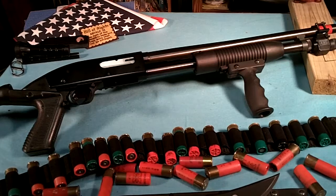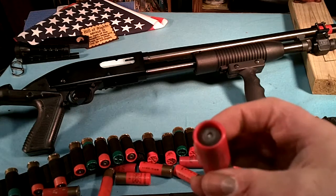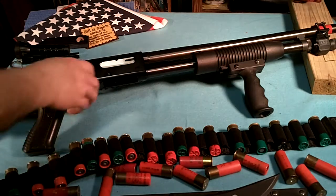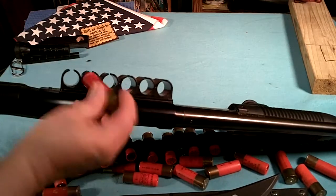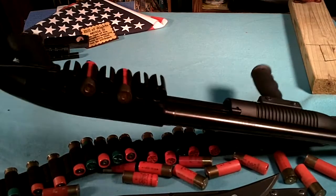A 12-gauge shotgun for the Zombie Apocalypse, and that's what I got ready. I have 00 buckshot or slugs ready. The shotgun carries five in the magazine and one in the pipe, and I also have a side saddle for it with six more rounds on the side saddle.